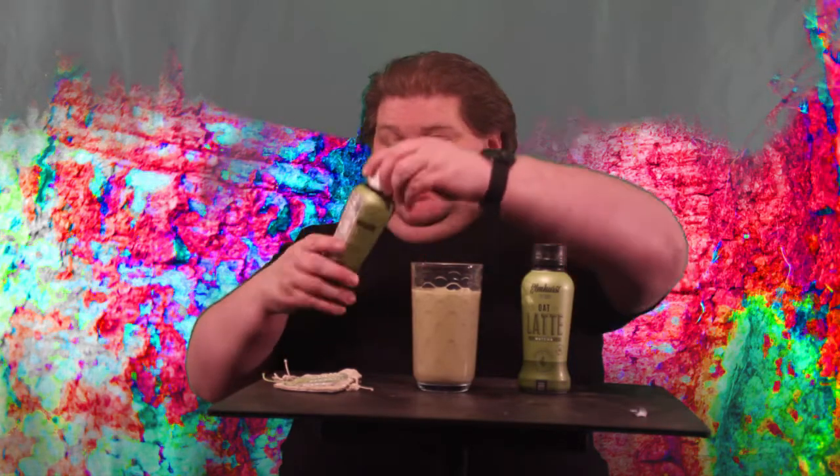I wonder if this is CRV Redemption — it would be good if it were. This is whole grain oats for long-lasting energy, no added gums or oils. And yes, CA CRV, so this is California Redemption.